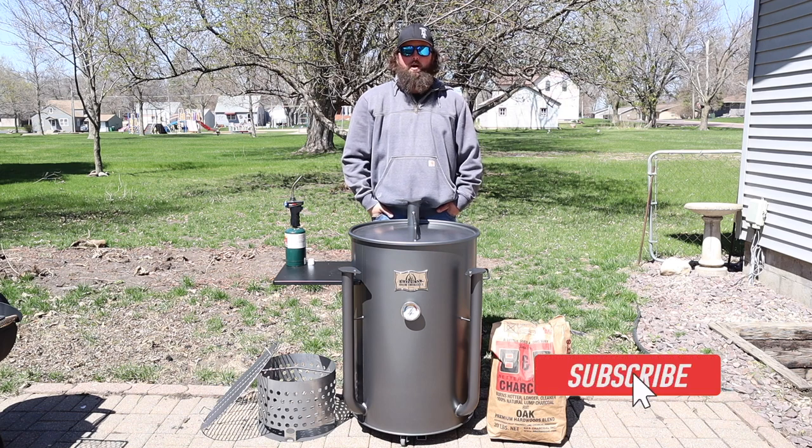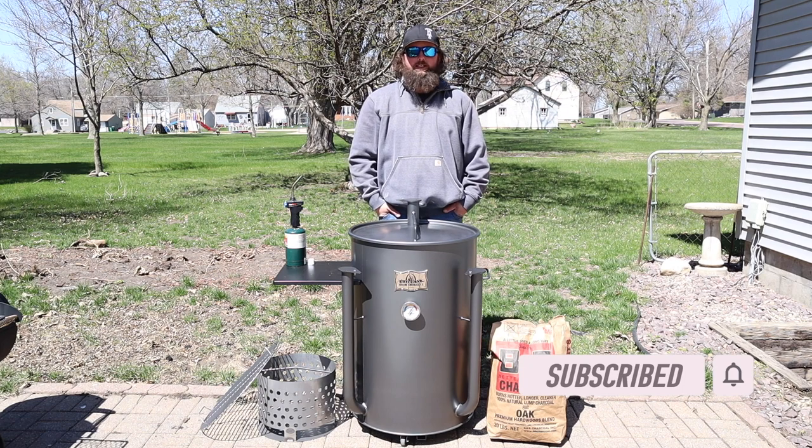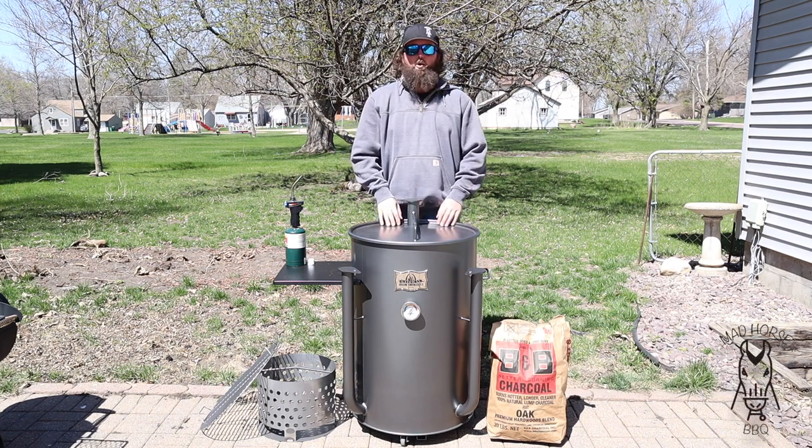Hey everybody, welcome back to Mad Whore's Barbecue. My name is Brian and in today's video we're going to be doing the initial seasoning of my brand new 55 gallon Gateway drum smoker.